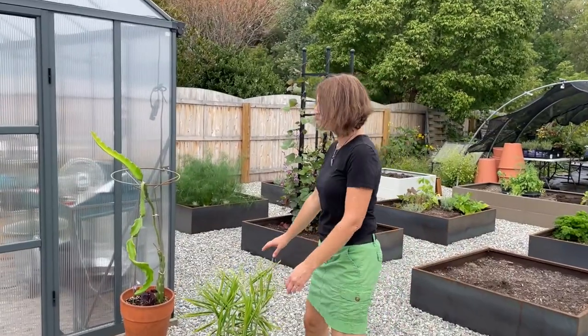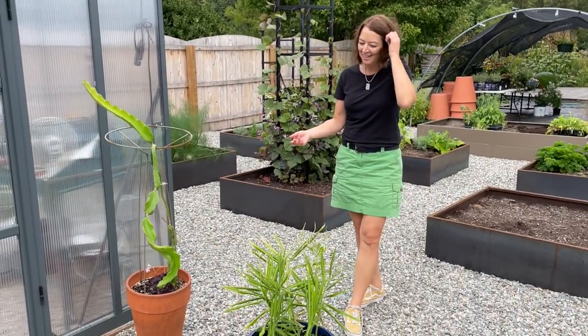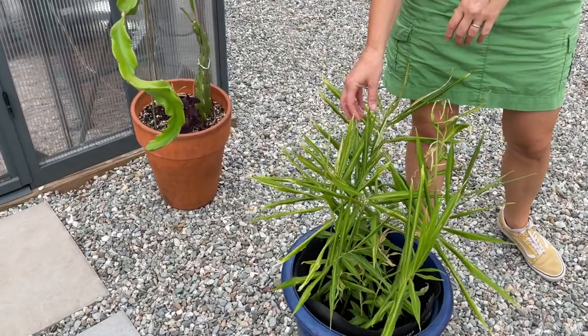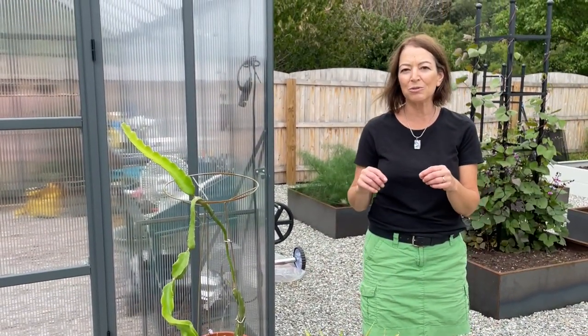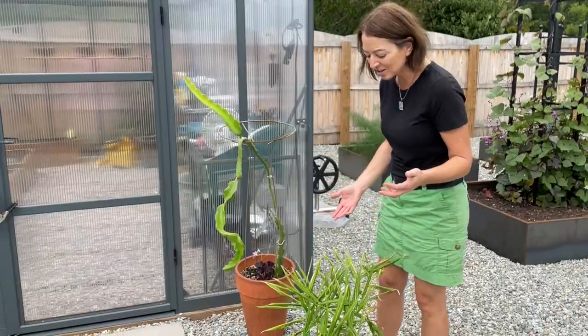These are two other plants that are more tropical, and really also pushing it for Zone 4. This is ginger, and I started these with a piece of organic ginger from the supermarket. You don't want to start with non-organic, because sometimes they're sprayed with growth inhibitor. You put them in soil — it took about a month to sprout — and again, our season is short, so I started early.